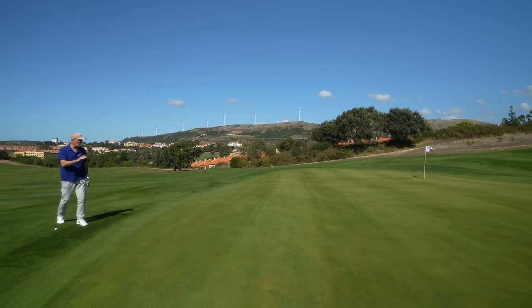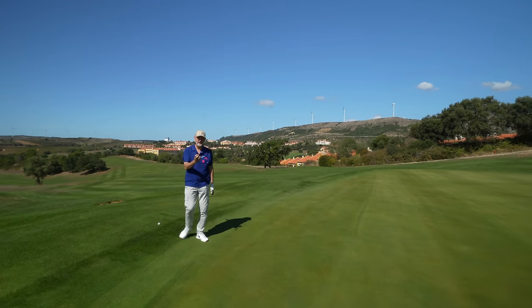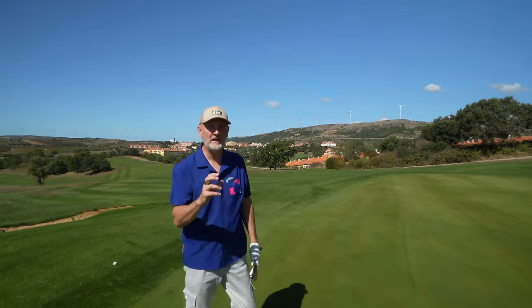Just love the way on that first grab that you sort of see it grip onto the turf. The first thing you need any golf ball to do if you're serious about playing this game is you need it to be a good performer in all areas.